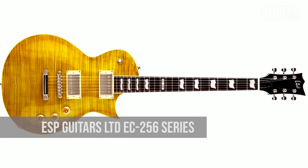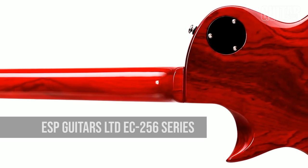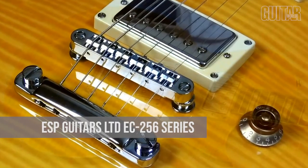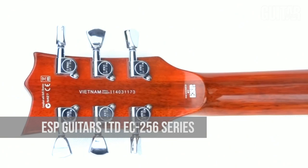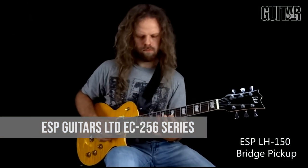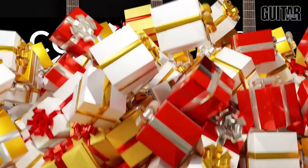Next up, ESP's LTD EC256 series is perfect evidence that a great guitar doesn't have to be prohibitively expensive. At $449, the LTD EC256 FM is available in multiple colors and finishes, and offers features you'd normally associate with higher-end guitars, like a flame maple top, binding on the body, neck, and headstock, and set neck construction for fast and easy access to the highest frets. This guitar also features the acclaimed ESP-designed LH-150 humbucking pickups that offer great tone for all genres of music, and the tonal flexibility of coil splitting controlled by a push-pull switch on the tone knob.